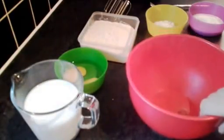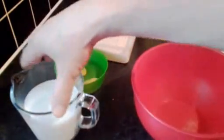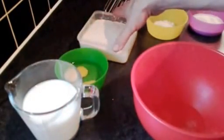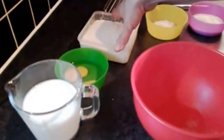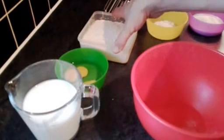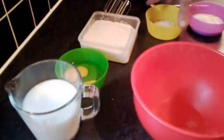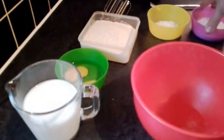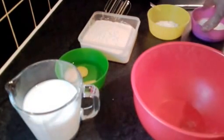We're going to start off by using a mixing bowl. We're going to use 380ml of milk, 2 eggs, just over 10 ounces of self-raising flour, 2 tablespoons of baking powder, and 4 ounces of caster sugar.